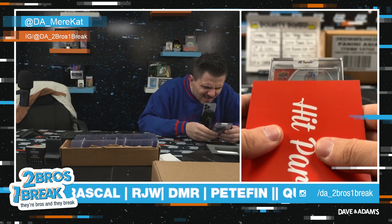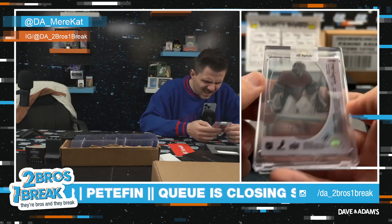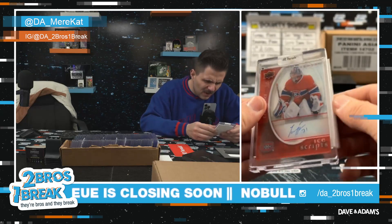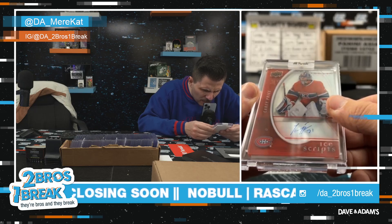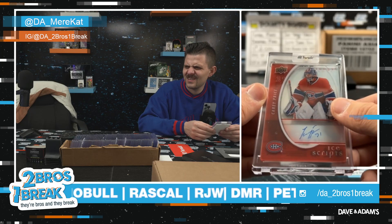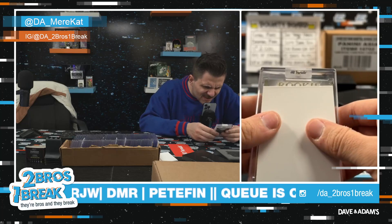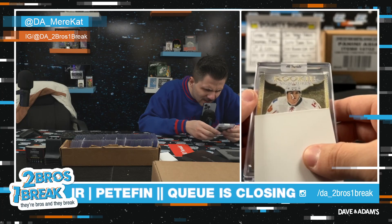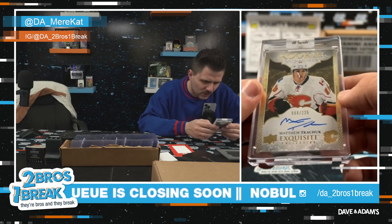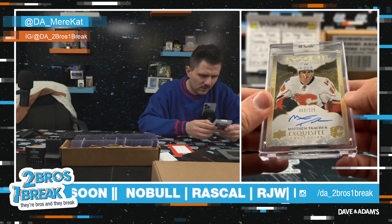Trilogy acetate — Carey Price acetate on-card auto. That's sick! From 2008 — is that like a rookie Carey Price? Holy crap! Carey Price Ice Scripts acetate auto on-card from 2008. That's really cool. Next — rookie signatures. Baby, from Exquisite — Matthew Tkachuk on-card rookie auto numbered to 225, from Exquisite.